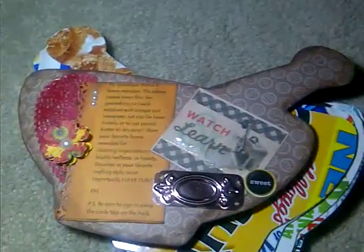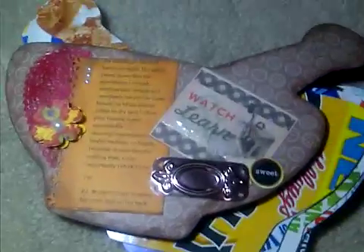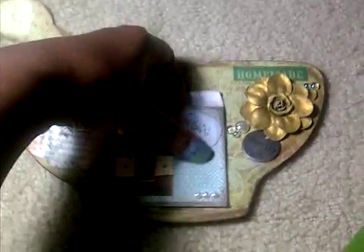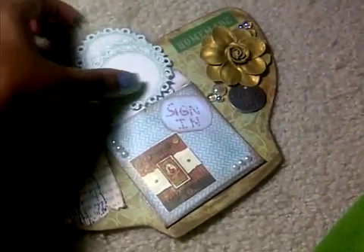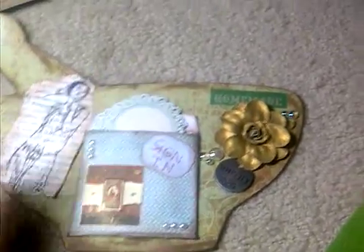Here's the inside with my instructions. I used cereal boxes for everybody else's pages, and here's the back sign-in for everyone to use one of these tags to sign in and decorate.